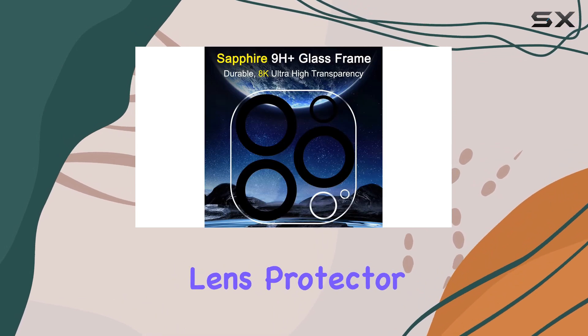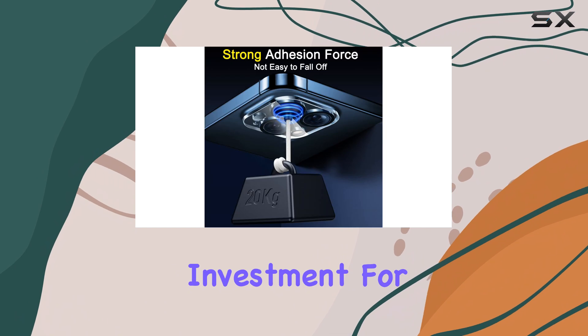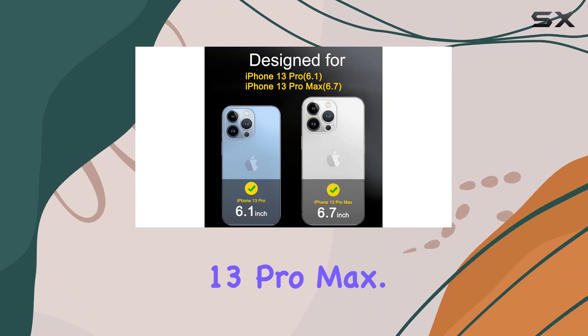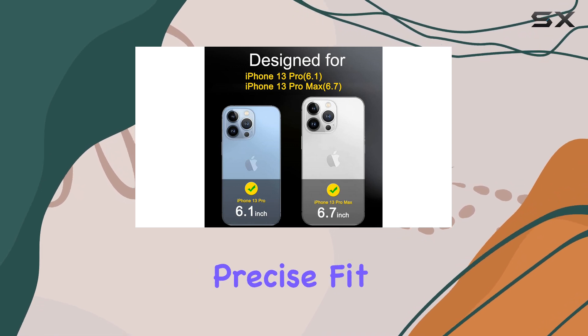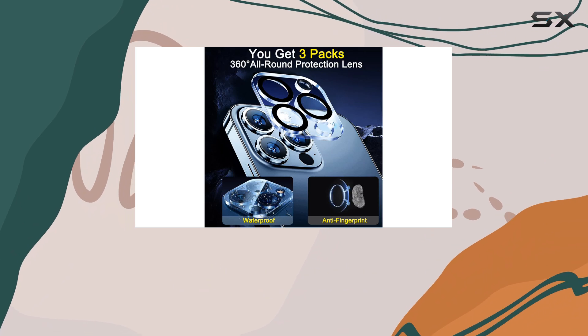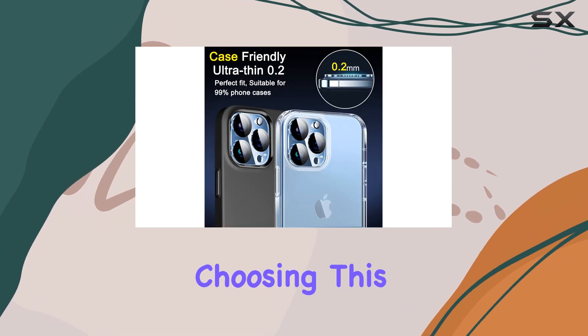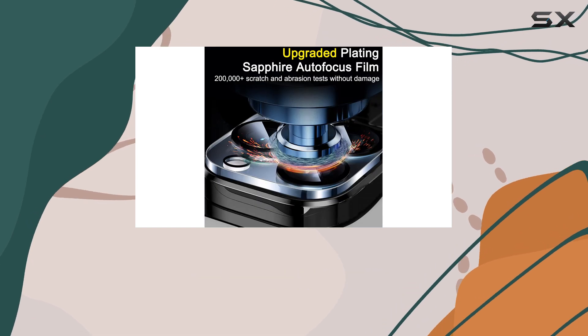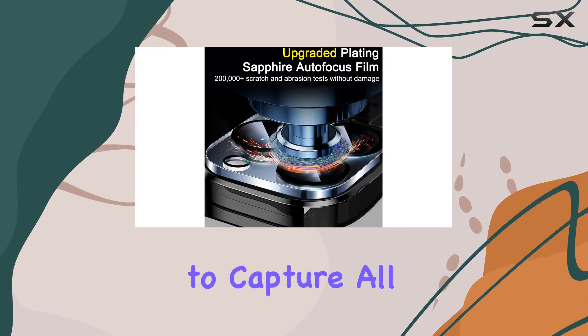The Feralenso Camera Lens Protector is an excellent investment for anyone looking to extend the lifespan of their iPhone 13 Pro Max. With its durable construction, precise fit, and invisible design, it offers a comprehensive solution for camera lens protection. By choosing this product, you can rest assured that your iPhone's camera will remain in top condition, ready to capture all your precious moments.